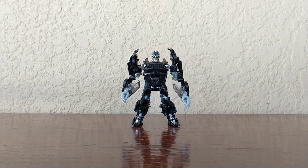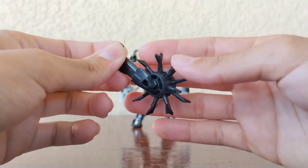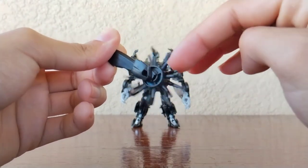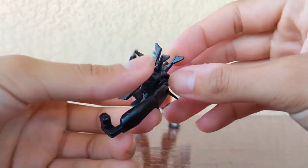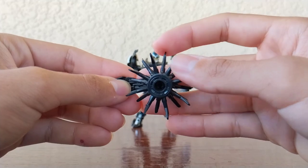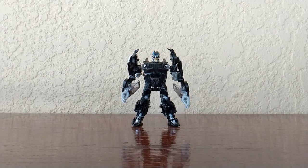He only came with one accessory. Taking a look at it — I'm not entirely sure what to call it, but it's the weapon he used when he and Bumblebee fought for the first time in the movie. It looks really cool, it does spin, and I like the color they went with. These pieces are made out of rubber so you won't hurt yourself — they're not spiky at all.